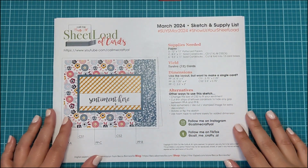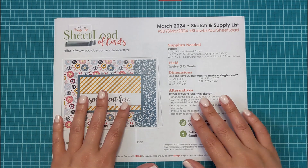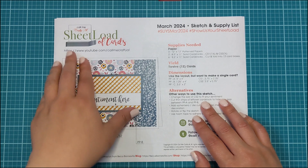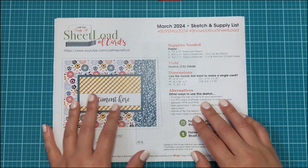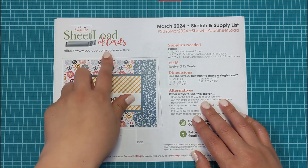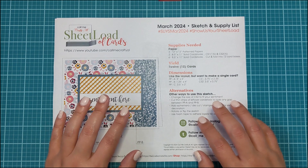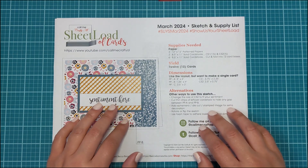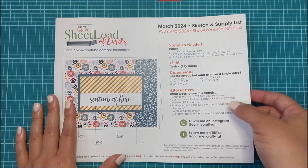Hi, it's T from Teresa H Creates and welcome to my channel. Today's video is the March 2024 Sheetload of Cards. This is a card sketch and cutting instructions provided from Alicia at Call Me Crafty Al. Her YouTube channel is youtube.com/callmecraftyal. She provides this free sketch and cutting instructions template every month and all she asks is that you subscribe to her channel, so you can pop over there and get the instructions.